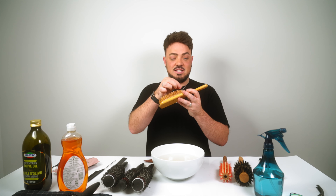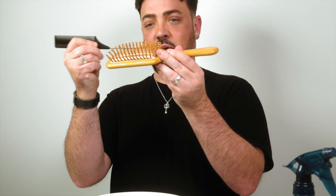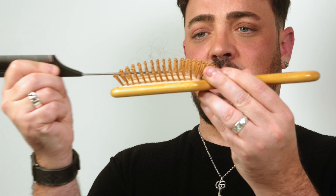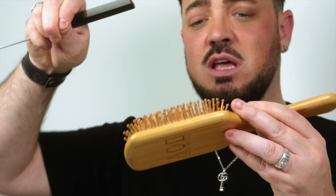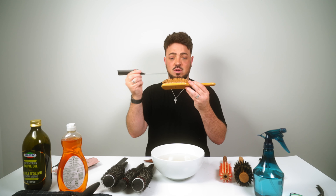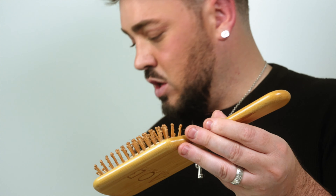Finally, we have the bamboo brush. Whether you have a bamboo or wooden brush, it's used daily on dry hair so it needs to be cleaned consistently. Use a pintail or rat tail comb between the bristles to pull the hair out, then remove it with your hands. Always be gentle — you don't want to break or pull out the bristles, because brushes aren't cheap!